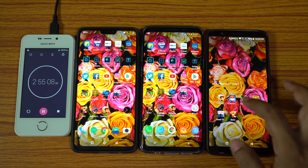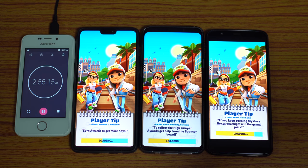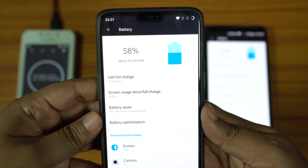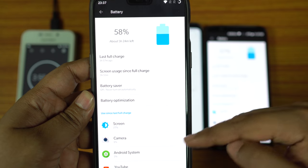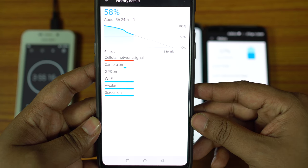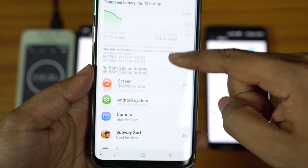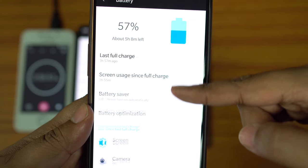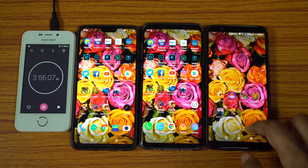Next I'll launch some games, starting with Subway Surfers — I'll come back after 1 hour. The stopwatch is at 2 hours 55 minutes. After 1 hour of Subway Surfers: OnePlus 6 dropped from 71% to 58%, a 13% battery loss — giving about 7 hours 41 minutes of gaming on a full charge. Galaxy S9 Plus is at 60%, an 11% battery drop — total gaming time of 9 hours 5 minutes. OnePlus 5T also lost 13% battery, giving 7 hours 40 minutes of gameplay.